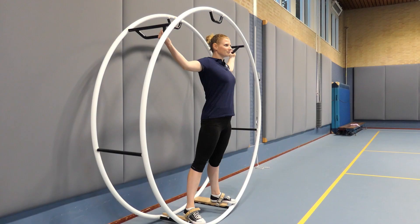In spiral, the wheel is usually 10 centimeters smaller than the wheel used in straight line.